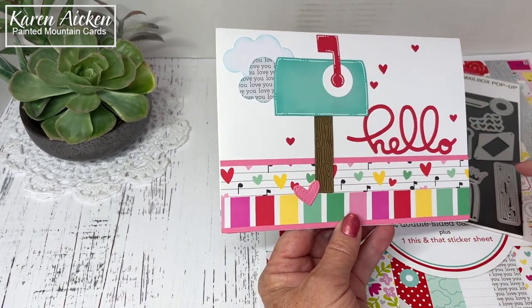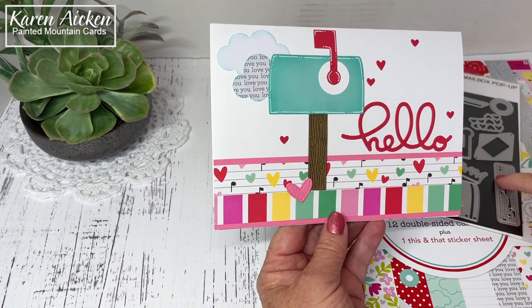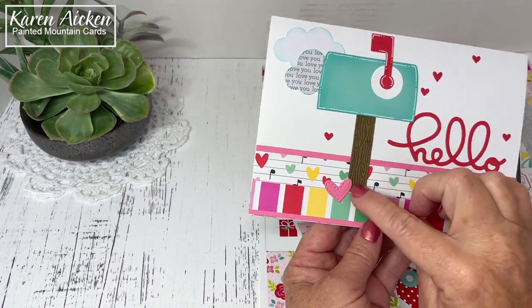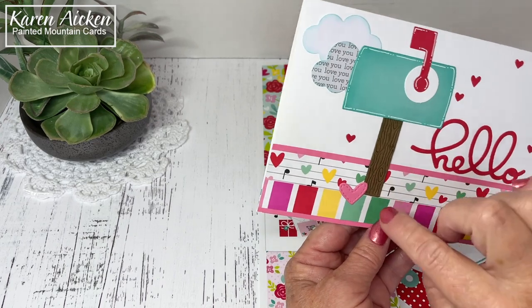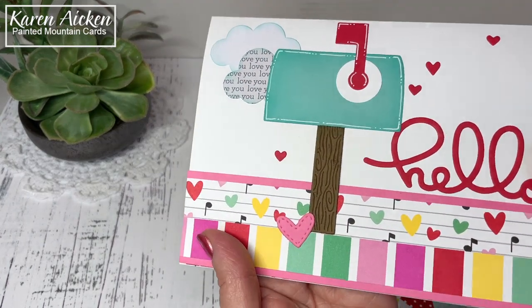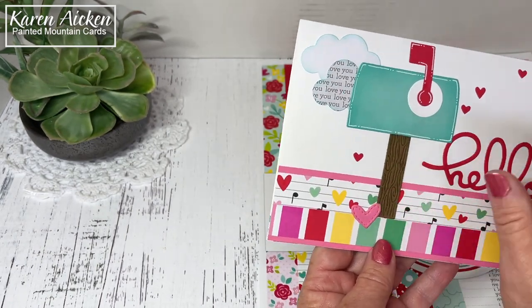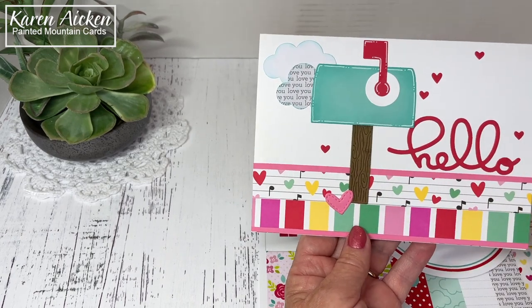The mailbox does feature stamp and die technology, so I inked up the die with brown ink, ran it through my machine on craft cardstock, and got this lovely wood grain. So it embosses and stamps at the same time — I really like that idea.